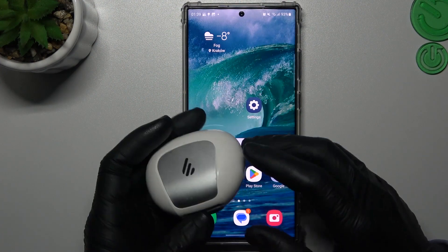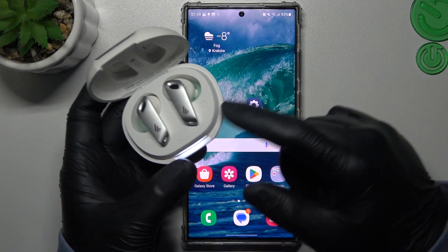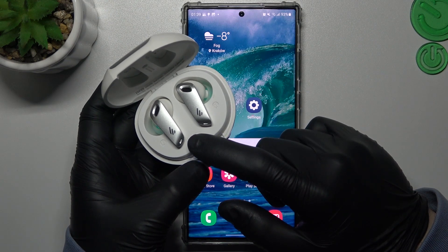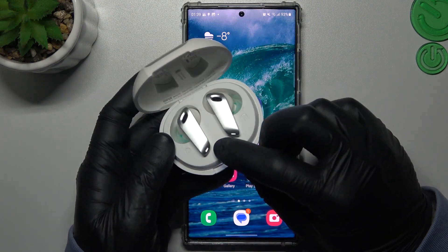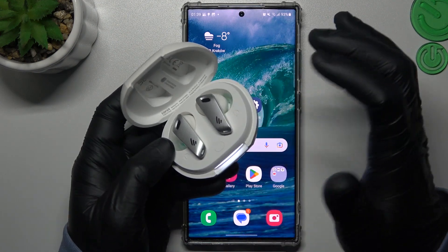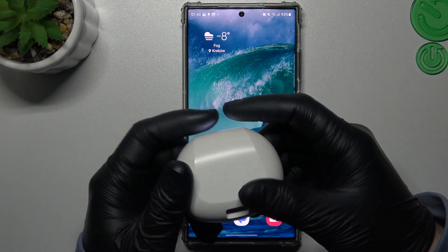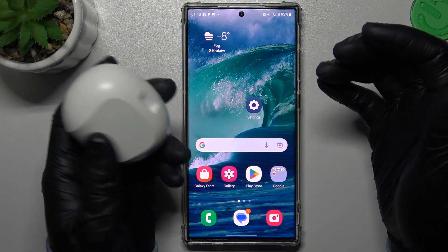First, you have to be sure that your Bluetooth accessory is visible for your phone, so you have to enable a power mode in your device. In my case I have to click this button three times to start the power mode in my headphones. How to do it on your device, you will find in the manual instructions or on YouTube.